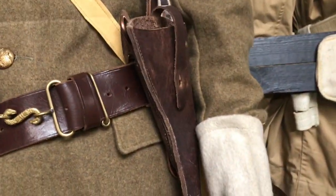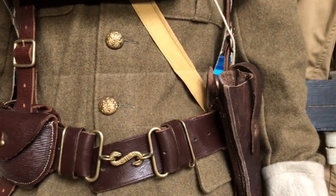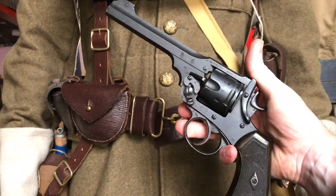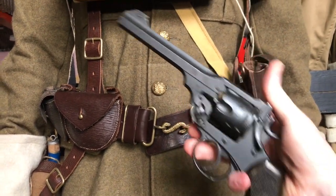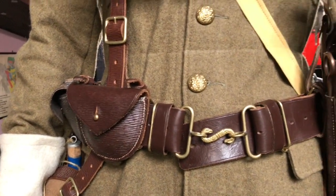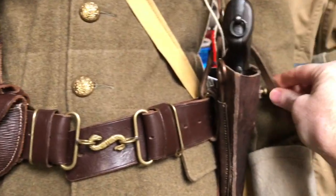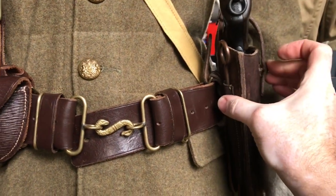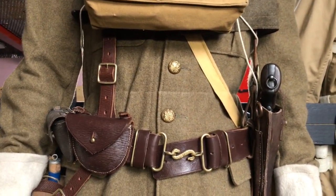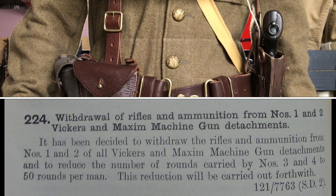Both the 1908 and 1914 pattern equipment for machine gunners — for the number one and number two in a machine gun section — included a Webley Mark 6 revolver of .455 caliber carried in the holster. It was decided that machine gunners would carry revolvers from around 1915–1916. Before that they'd been armed with rifles, and actually for a very short period they had no personal weapon at all, being deemed not to need one.